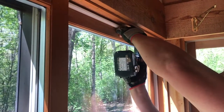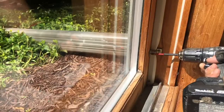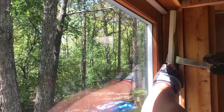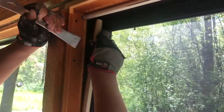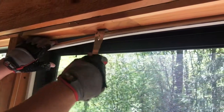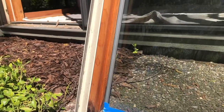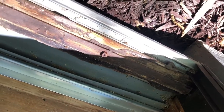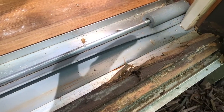First of all, we need to remove the door from the frame and all wood moldings and weather seal moldings. And here you can see the damaged wood. Also, we need to replace the rotten wooden sill, which you'll not be able to see without removing the door.